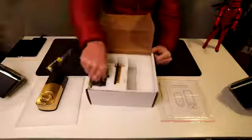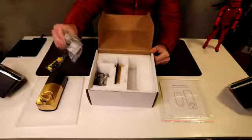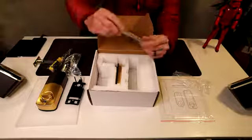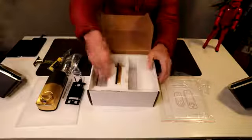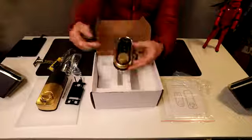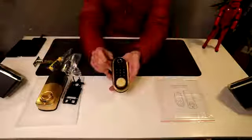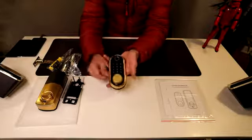We have a screwdriver for installation, all our hardware, our manual keys, our IC cards, mounting bracket, and here is the deadbolt that goes into the door. They also give you a drill bit — that's really cool, I haven't seen that before. And here is our keypad with that gold and black look. Remove the little seal and you get a very nice keypad right there.